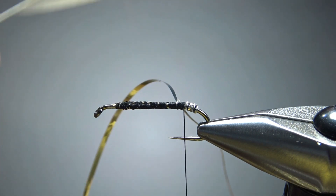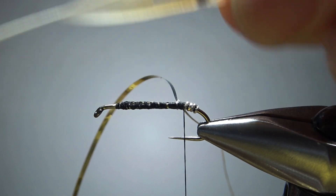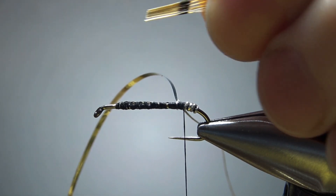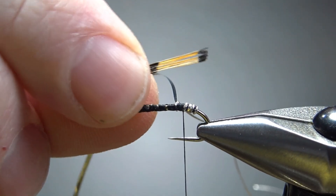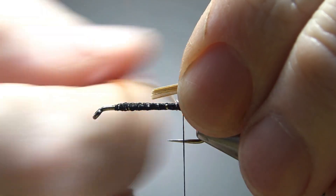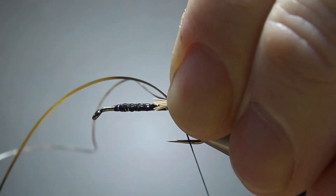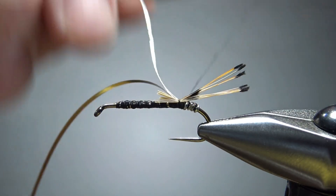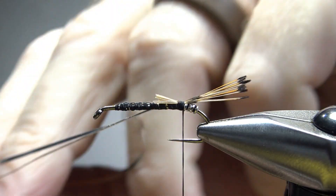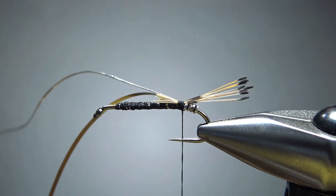We've got a tail before the butt — golden pheasant tippets. I'll grab them by the tips and then snip them off so the tips stay aligned. It's not a big tail — maybe eight or ten fibers. Let's try to catch this end right here, keeping the body and rib out of the way. I think that's enough of a tail right there, so let's go ahead and snip the excess up front.